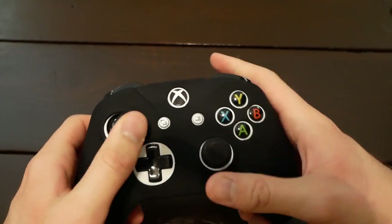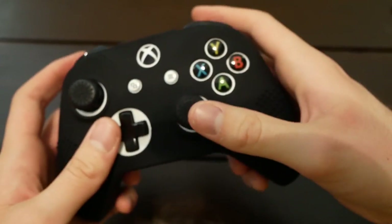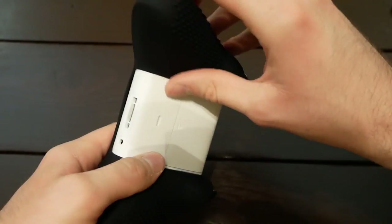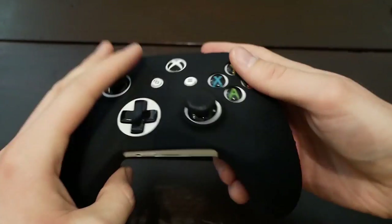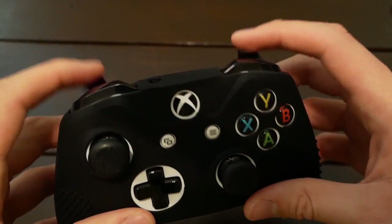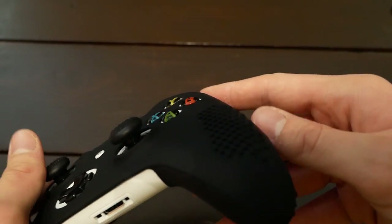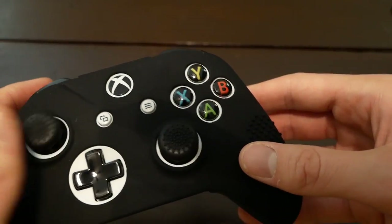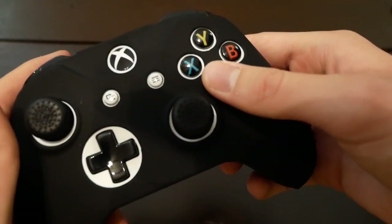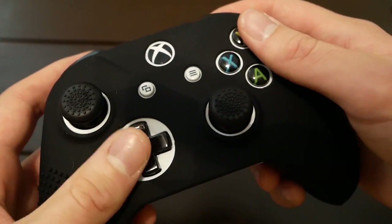It actually feels pretty nice in the hand. It's got the same little spiky grips on the controller grip as on the thumb sticks, which allow for some extra grip. On your regular Xbox controller, if you start sweating, you're going to start sliding — this helps a lot because it sticks to your hands. There's no hindrance pressing the buttons or the back buttons. The only difference is these buttons seem a little more recessed because of the thickness of the controller grip, so that's something to get used to — but I was still able to use all the buttons just fine while playing.